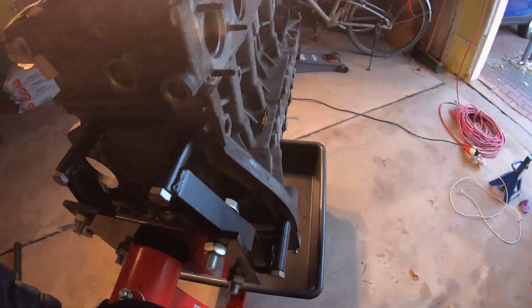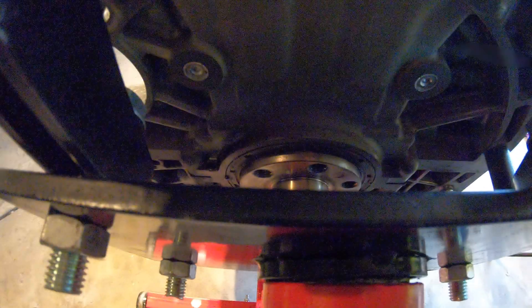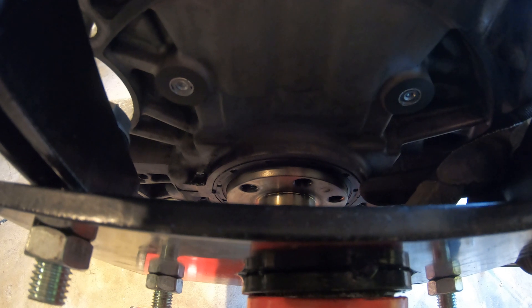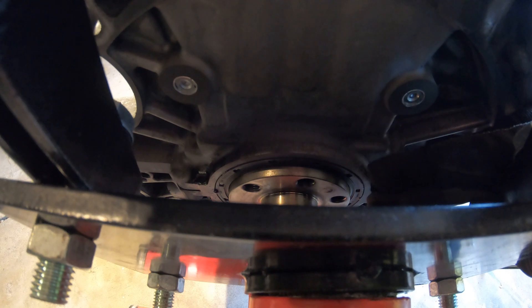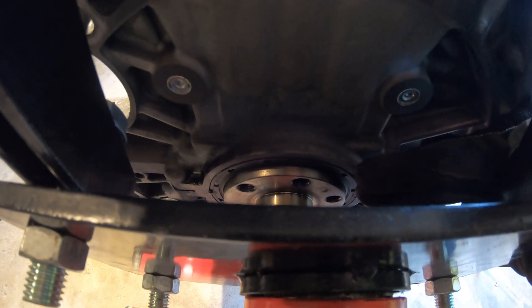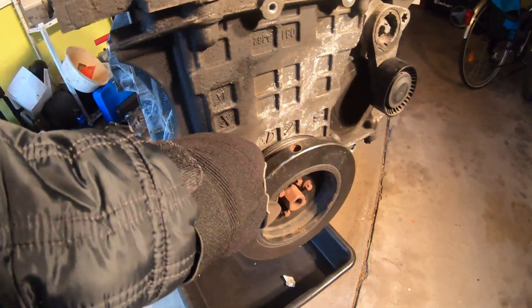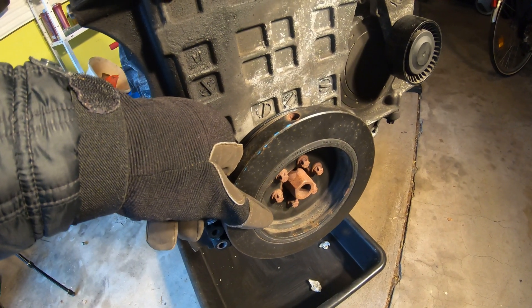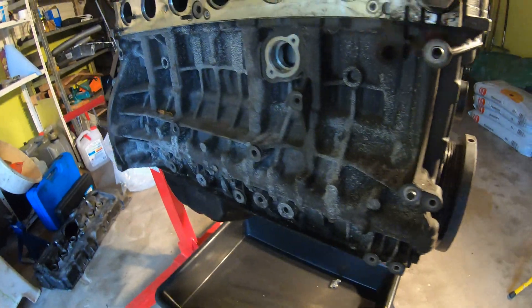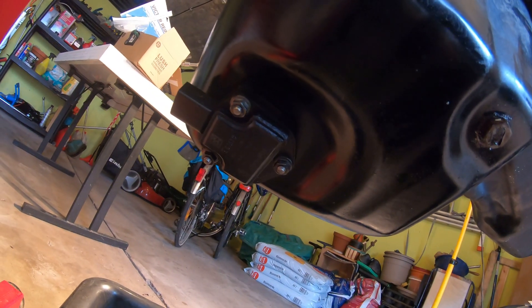You can confuse the oil pan gasket with the rear main seal — the rear main seal is right there, and sometimes it's hard to tell which one is leaking. In my opinion, the rear main seal is not a common failure. And of course there's the front main seal behind the crank pulley — again, in my opinion, not a common failure; I have not seen those fail very much.